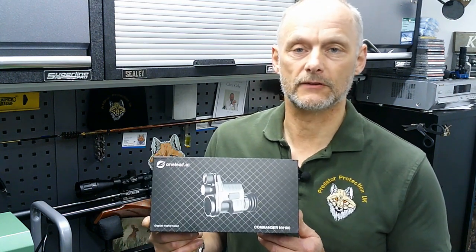Welcome back. I consider it a great compliment when a company asks me to do a review on a piece of their equipment. That happened this week — a company got in contact with me and sent me a Commander NV100 night vision add-on device.